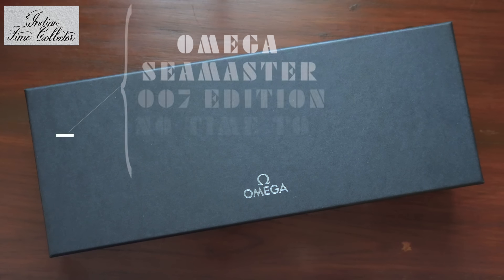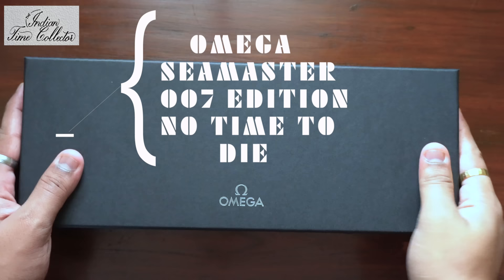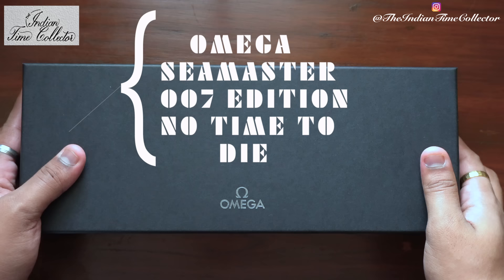Hello everyone, today I will be unboxing and showing you a very special watch — the Omega Seamaster 007 Bond's Edition.